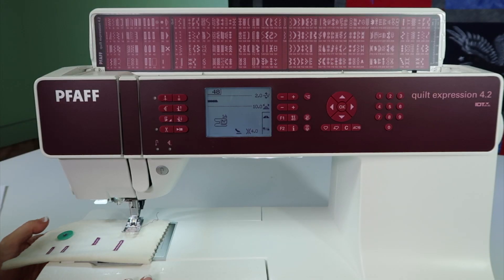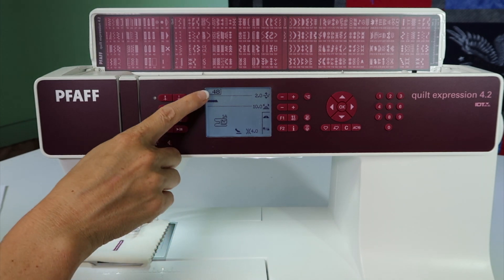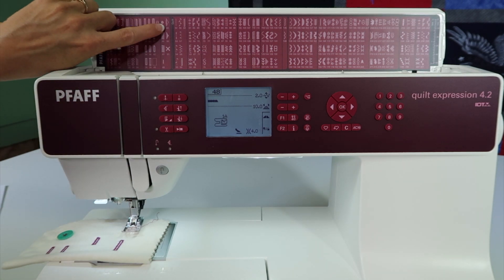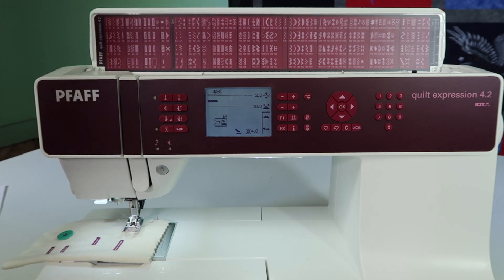The Pfaff machines are known to have more than just one of something. When it comes to bar tacks, like stitch number 48, there's actually quite a few. There's 49 as a decorative bar tack, and so is 50 and 51.